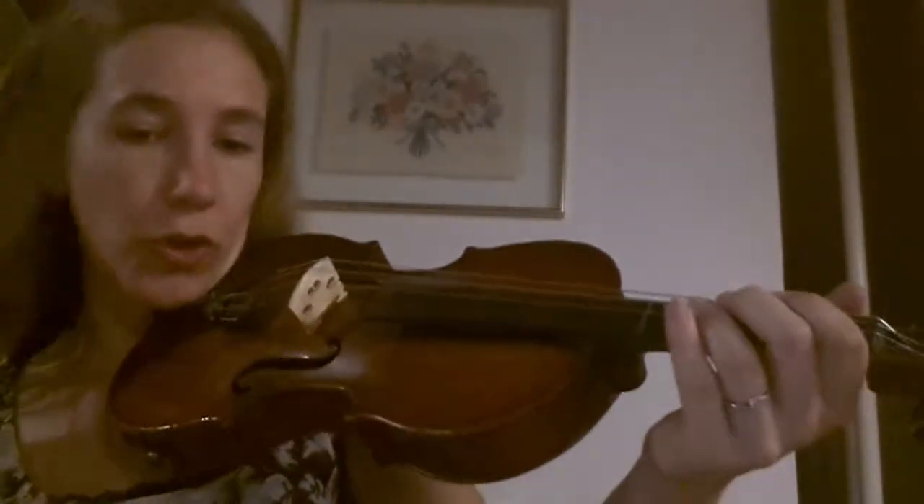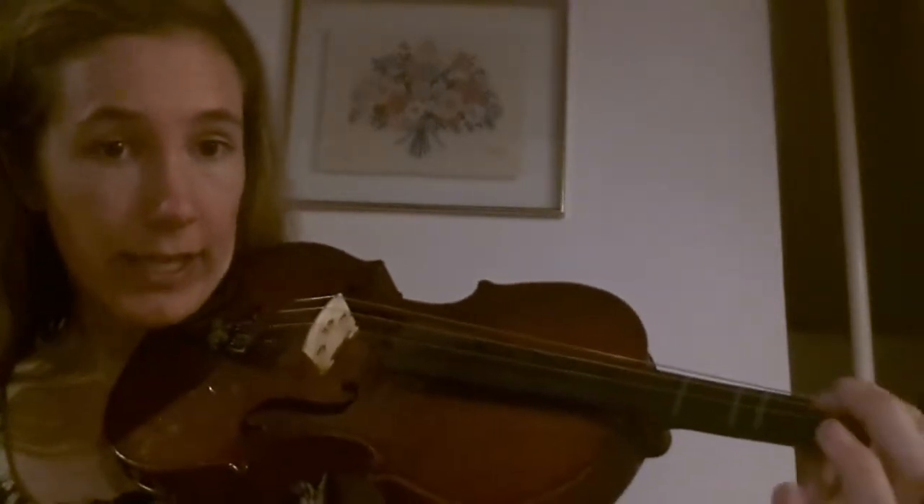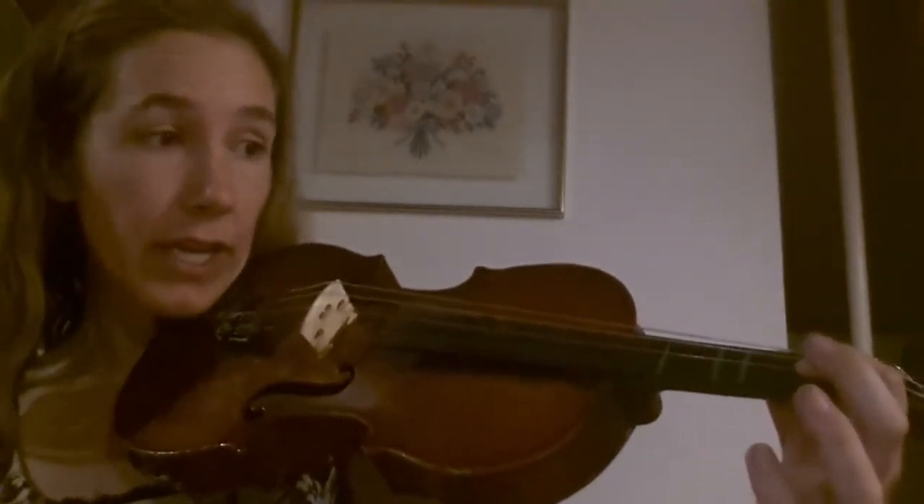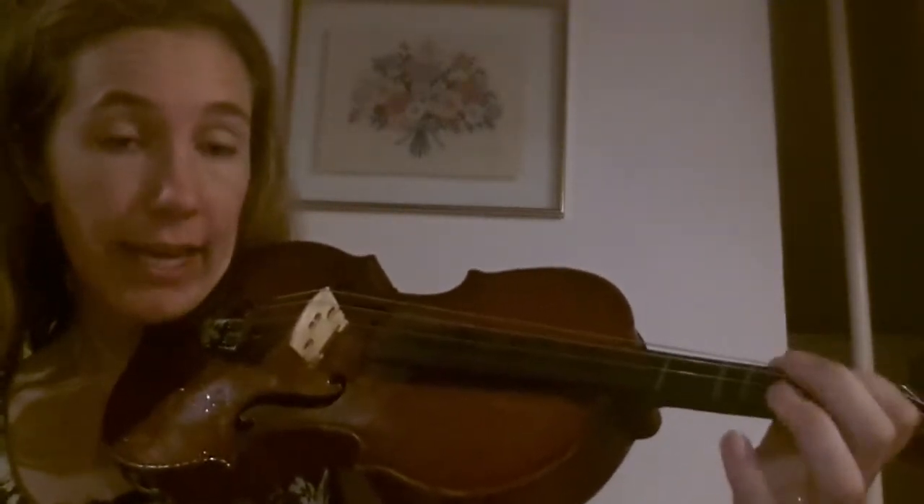So now we're going to break up O2J phrase by phrase. We're focusing on the D string, which is the second from the top, and then we're going to play open string — so no fingers — on the A, which is second from the bottom.